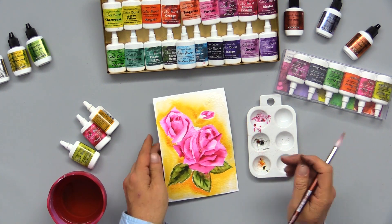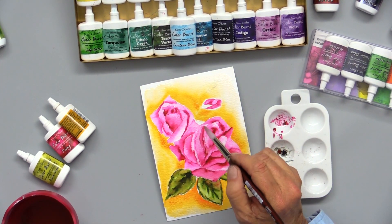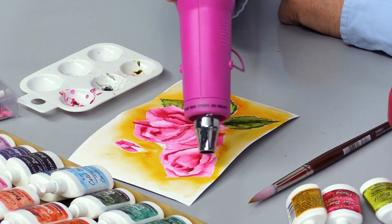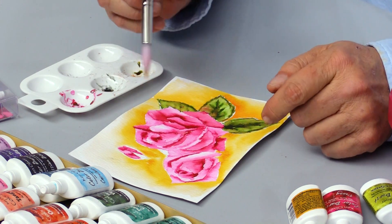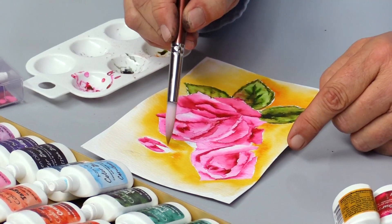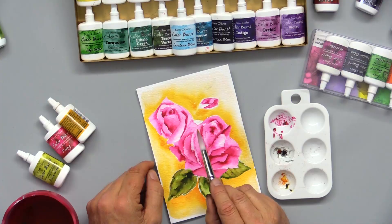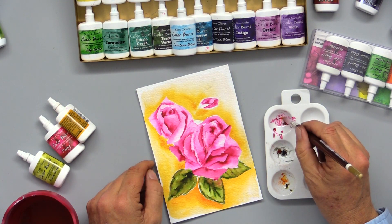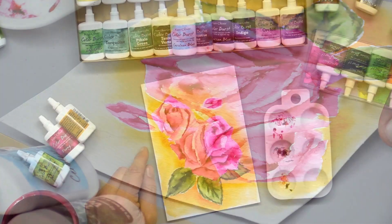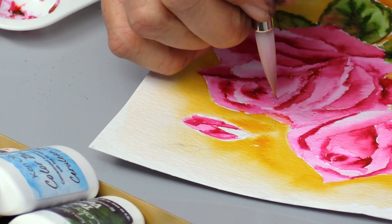Now I've got my entire background painted. I'm going to dry this before I go back and finish some of the details. I want to come back in with Olive Green and paint a bud here, some stems, and a couple of little leaflets. As I was finishing I also noticed I forgot one little petal, so I'm going to grab some Color Burst Peony and paint that petal quick to get it finished. Then with a clean brush I'll grab some Olive Green and paint that one stem.